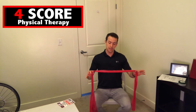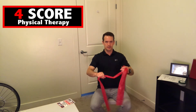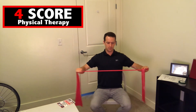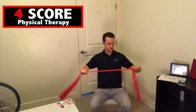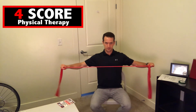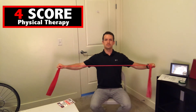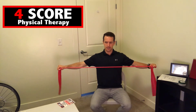Next one is called band pull apart. Grip the band with both hands and pull apart for ten reps. This is a great back exercise.